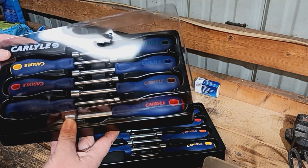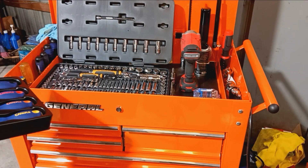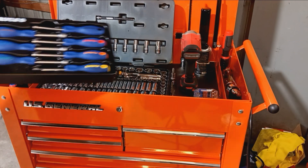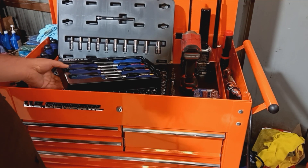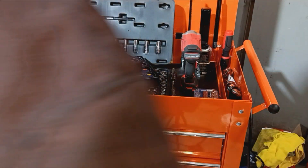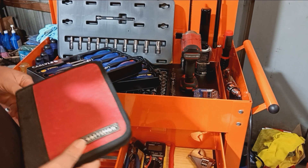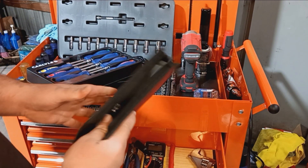So let's run over to the toolbox and see where we're going to put these. Okay, we're going to try to get these in the toolbox here — and this is not going to work out as planned at all.